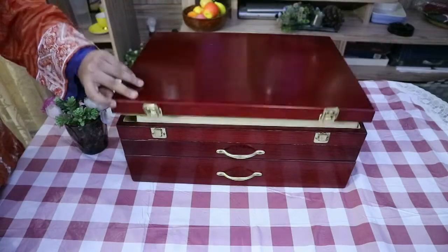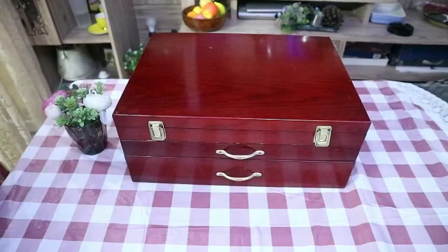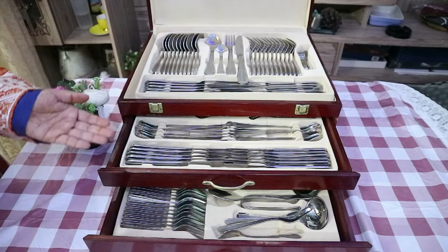My cutlery set is of stainless steel quality 18 by 10, which means 18% is chromium and 10% is nickel. Higher nickel content means more protection from corrosion. My cutlery is made in Solingen, Germany, and it is one of the finest stainless steel products.